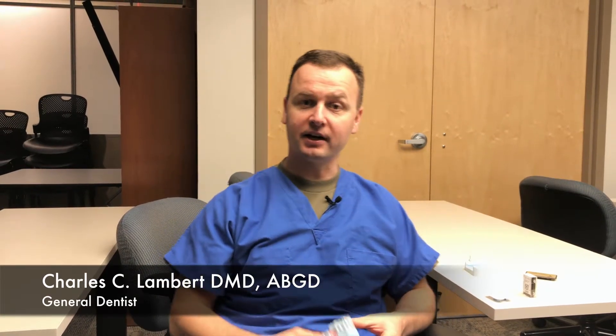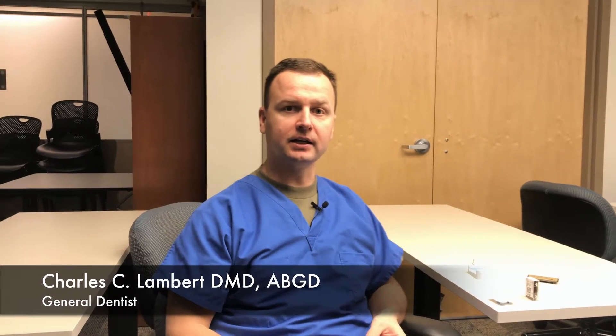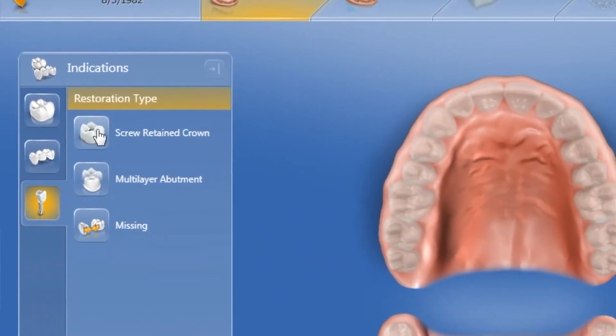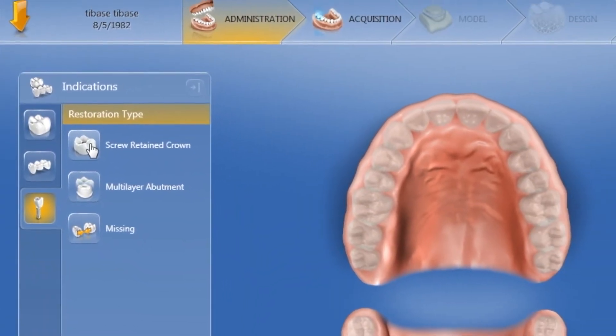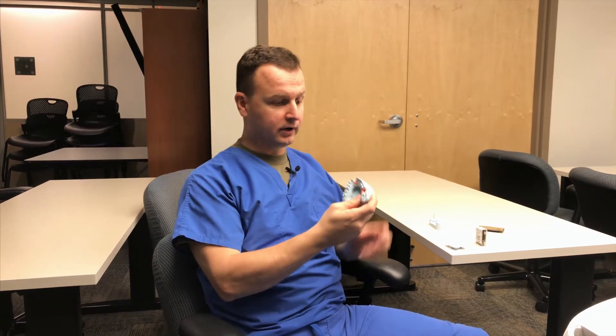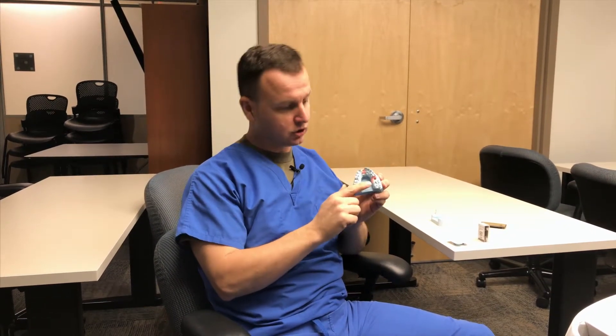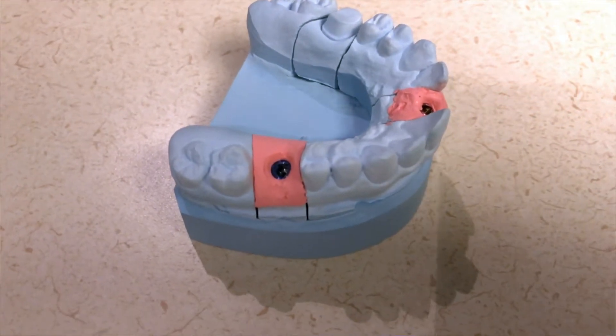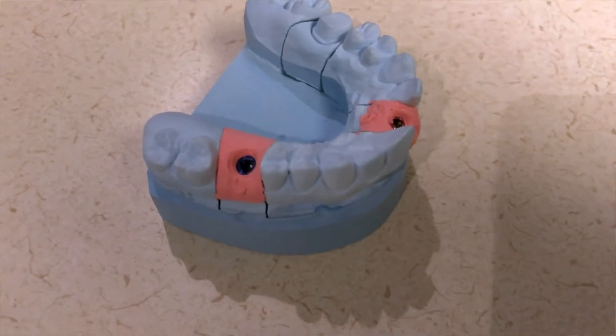Hello. Today we're going to be talking about how to design an implant restoration. We have two options: you can design full contour, which they call screw retained, or you can design it in a split mode where you have a custom abutment and then a cement retained crown on top of that. I have a cast already poured up with tissue moulage in pink, with a Nobel BioCare Replace Select Implant 5.0 which is blue, and we're going to show you how to do a full contoured restoration.